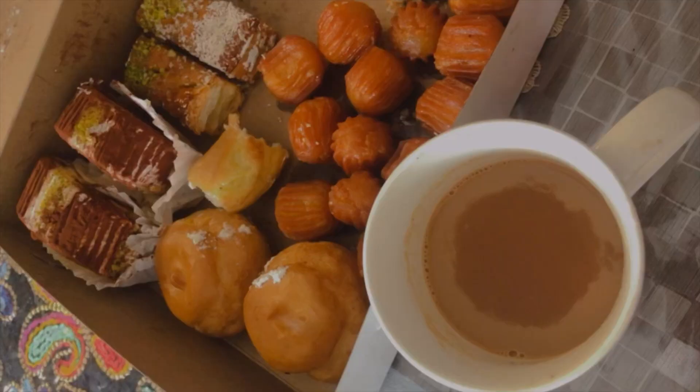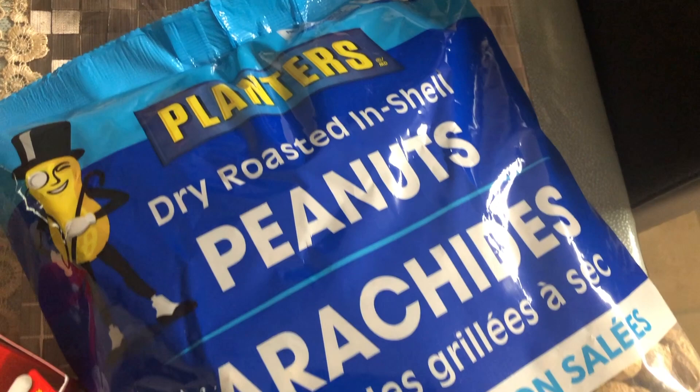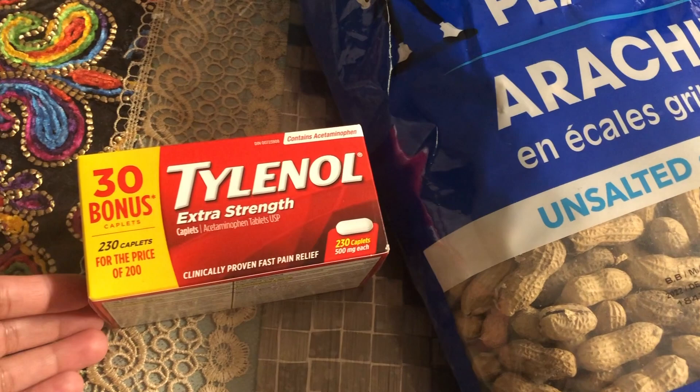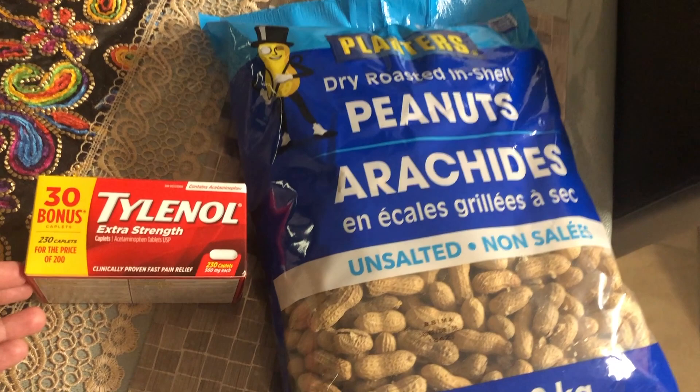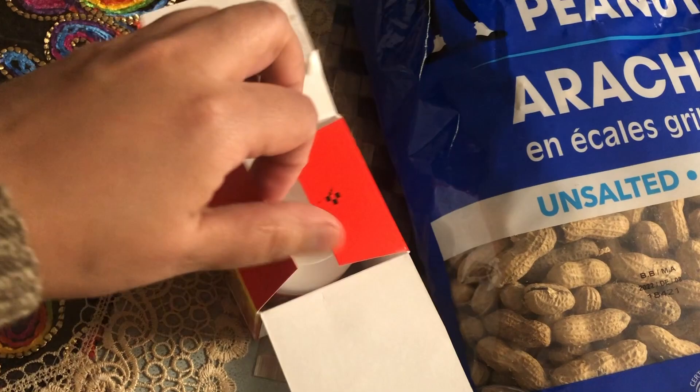We have a great bakery nearby. We have a lot of sweets — on Friday, Saturday, and Sunday, we have a lot of different types of pastries and sweets. I also had peanuts and peanut butter, and I had a little love for eating peanuts, so I had some with it.